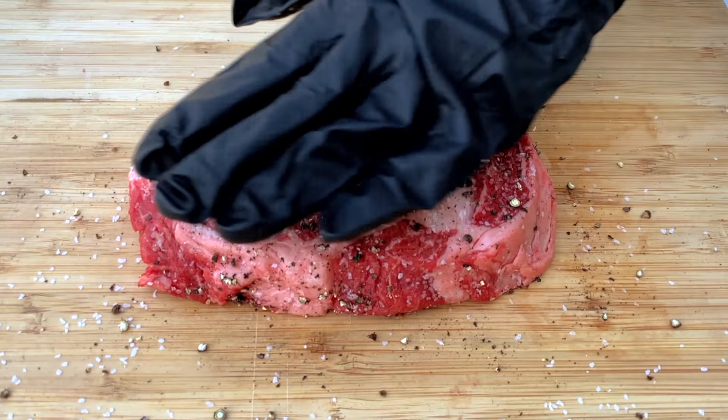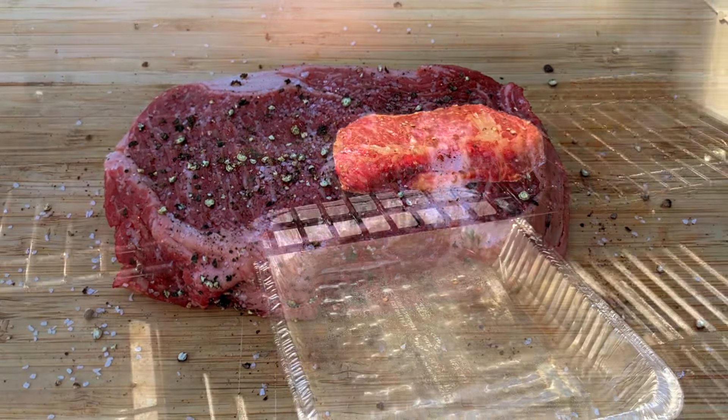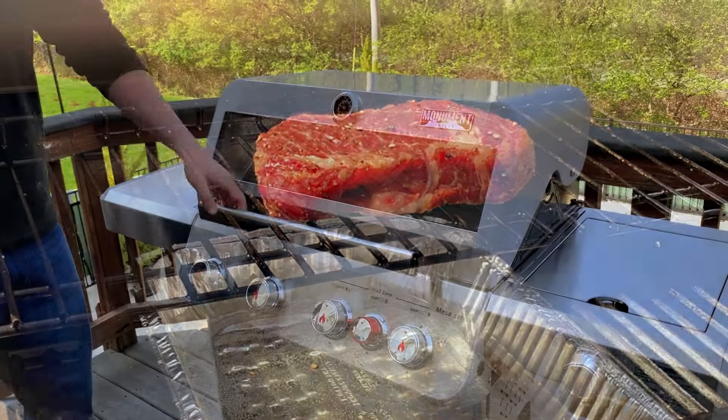Once you season the steaks, put them back in the refrigerator while you get your grill set up. This will help keep them nice and cold. Cold meat absorbs smoke better, and a cold steak will have more time to come up in temperature and absorb the most smoke flavor possible before we sear it.